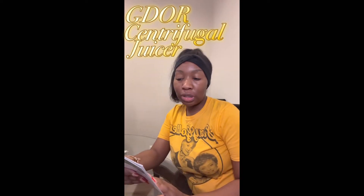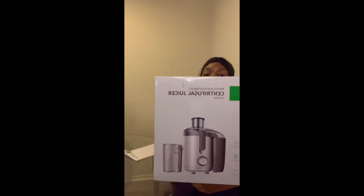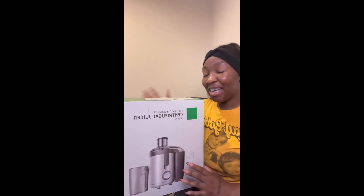Hey y'all, so today we're going to assemble the centrifugal juicer. I ordered this off TikTok Shop and I'm actually pretty excited about it because I've been wanting to get into juicing for a while. This is what it looks like.